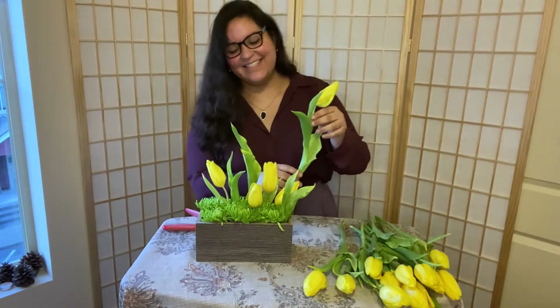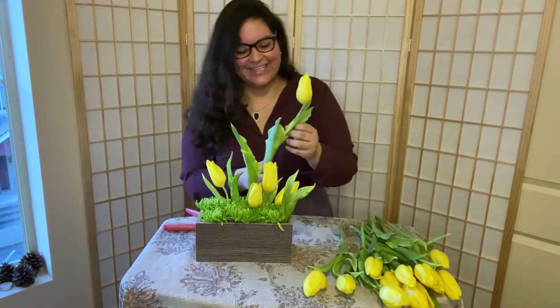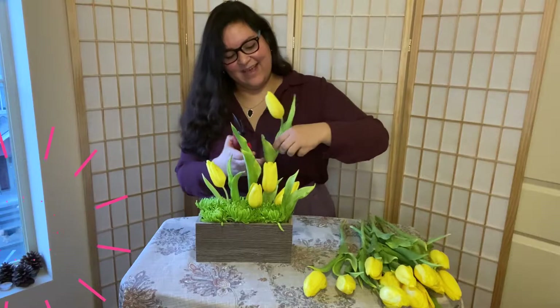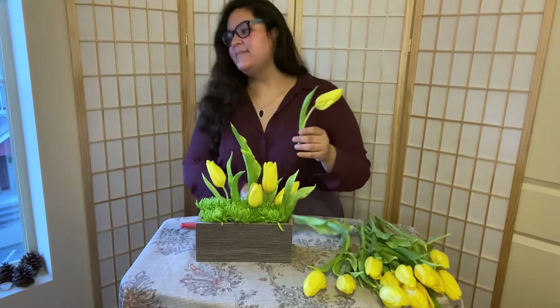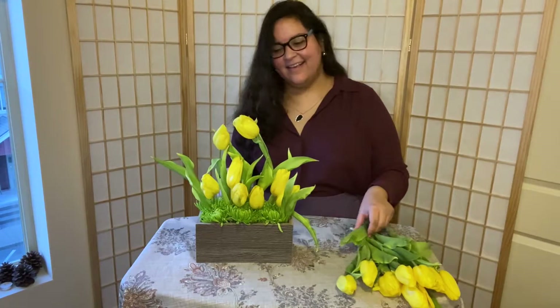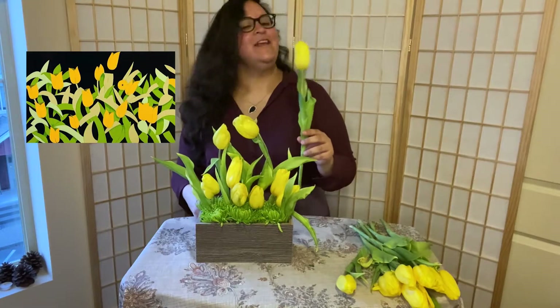Alex Katz paints oil versions of his paintings before he goes ahead and paints the large six-feet-tall paintings. And did you know that he has painted over a hundred portraits of his wife Ada? She is his muse — isn't that romantic?